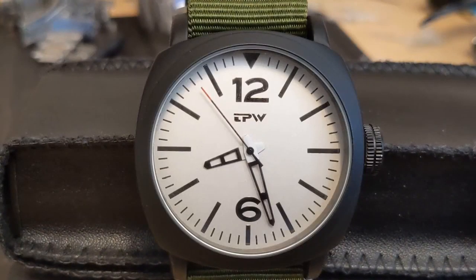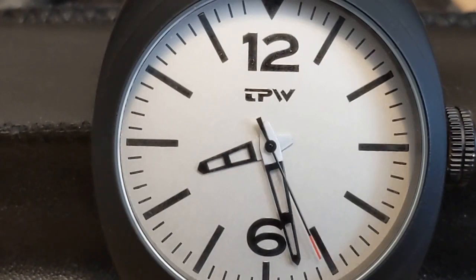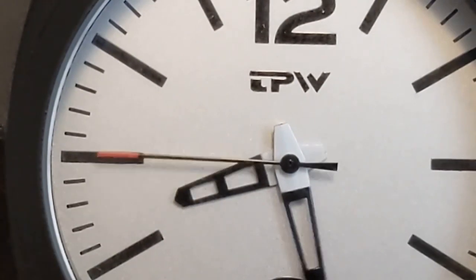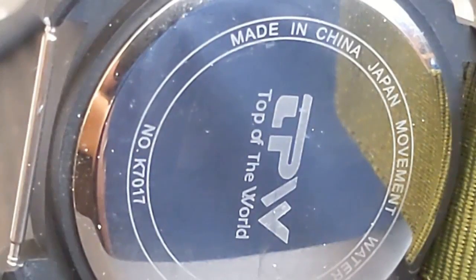This is the second TPW on my channel. The last one was a 41mm field watch I couldn't recommend because it lacked any water resistance. This larger TPW doesn't cost much more and has at least basic 30 meters and a much sturdier NATO strap. However, the dial is quite different and doesn't give off that field watch vibe — whether or not that's a deal breaker will depend on you.